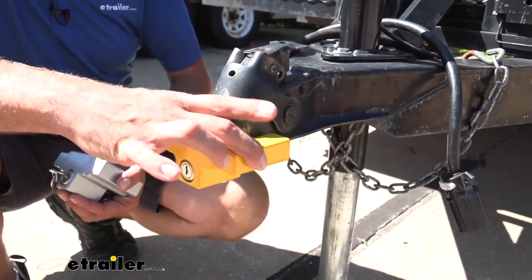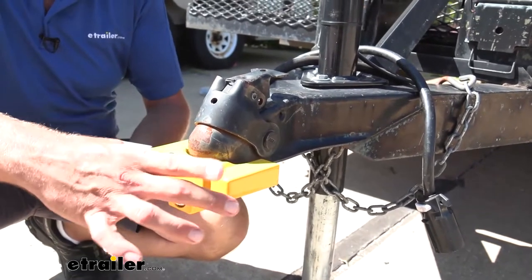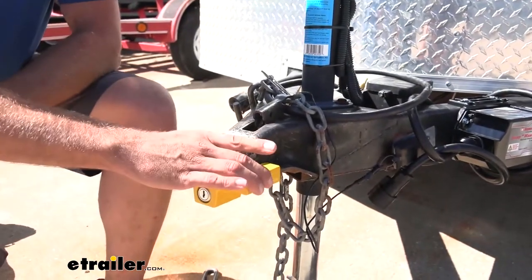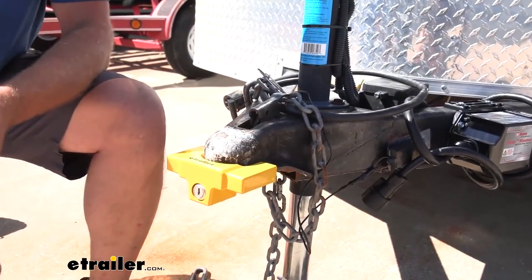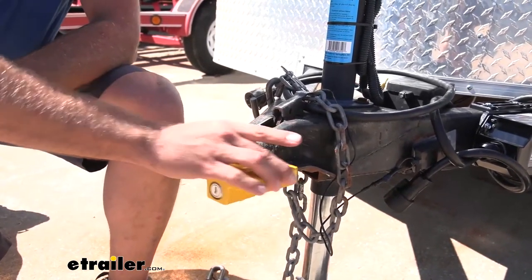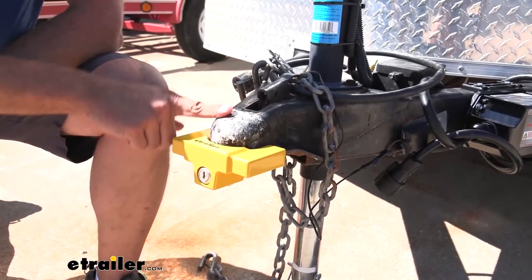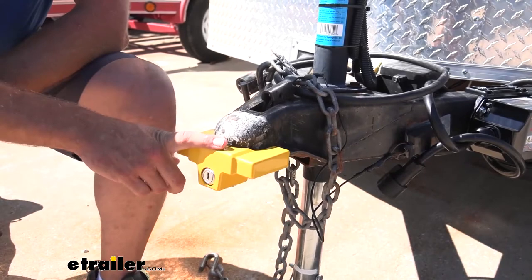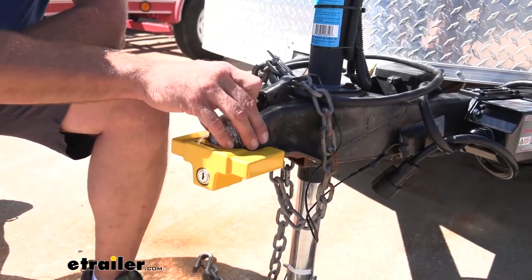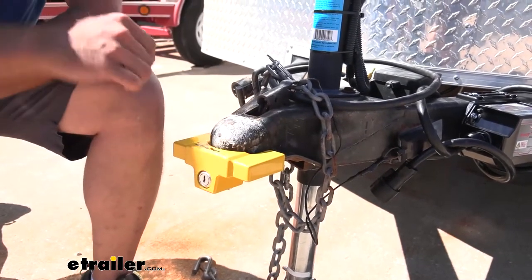So that gives you an idea of what you can expect. Of course, when we go over to the two-and-five-sixteenths inch coupler, that's going to be a little bit tighter — let's head over there now and check that out. On the larger coupler, you can see it's much more similar to what we saw with the inch-and-seven-eighths and two-inch on the two-inch. Less movement side to side, just a little bit of rotation and front to back. So with a two-and-five-sixteenths coupler, you definitely want to go with the two-and-five-sixteenths lock. If you're on a two-inch coupler, I'd go with the inch-and-seven-eighths or two-inch version — it's just a little bit more snug.